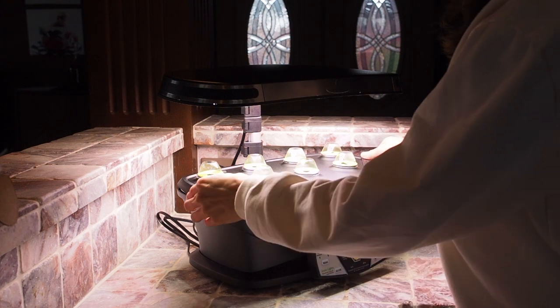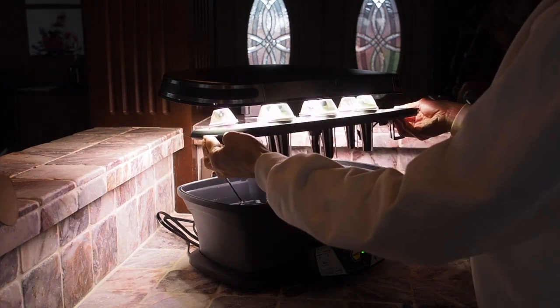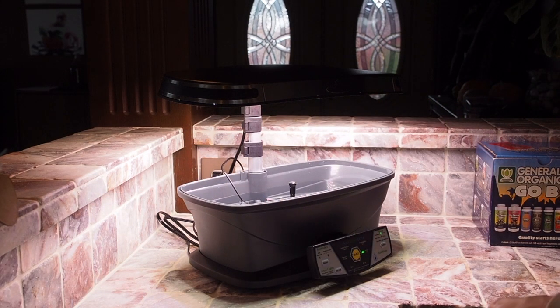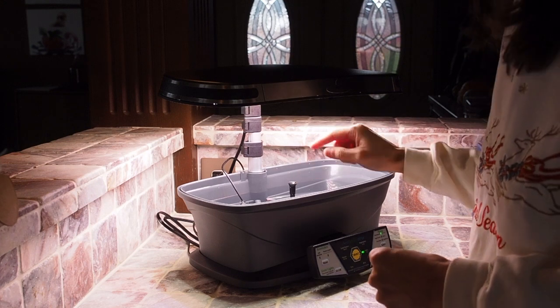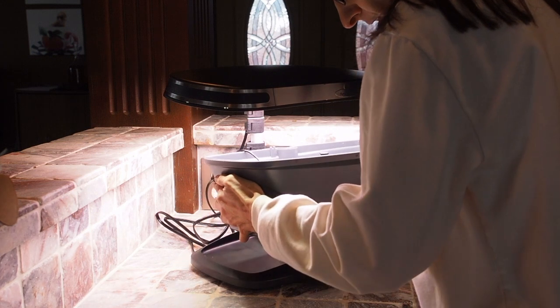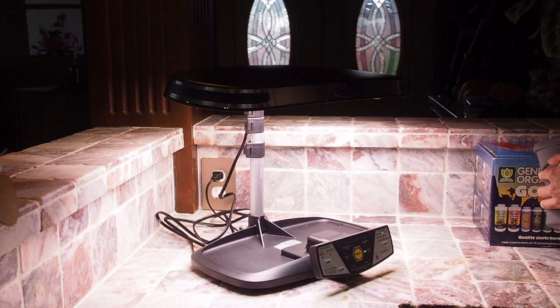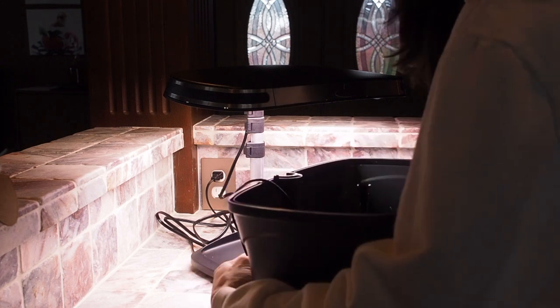The first thing I need to do is empty out the water that's in there now. I'm going to take this out. We need to get this unplugged here first — that's for the pump. And then we're going to take this out and dump it out in the sink. So we have that all emptied out.